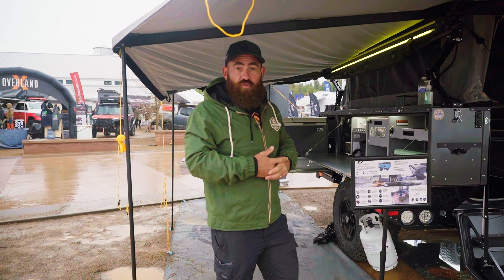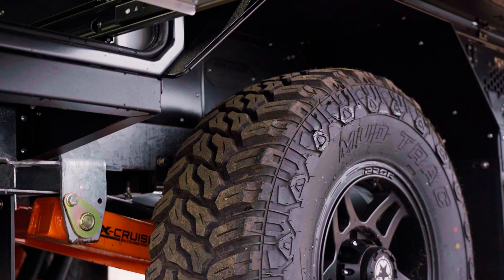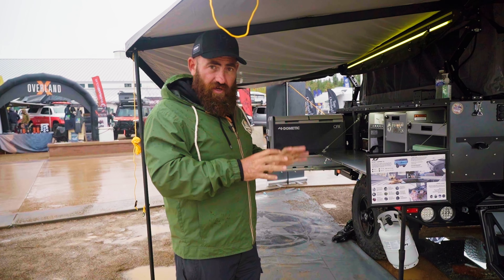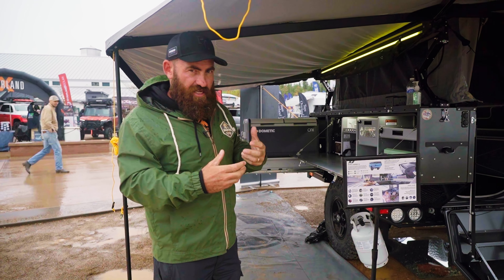We've also got a Weber grill at the front of the trailer. For off-road ability, we've got trailing arm independent suspension, dual shocks on roll sleeve airbags, and 33-inch tyres with 10-inch electric drum brakes. The trailer weighs about 2,400 pounds, depending on the options and how you pack and load it.